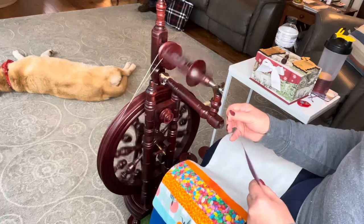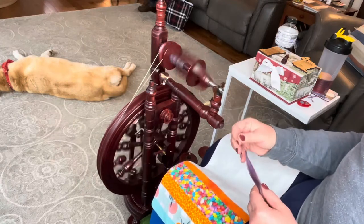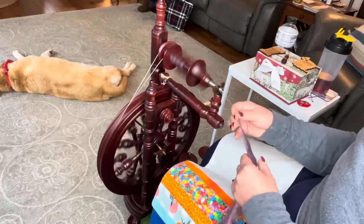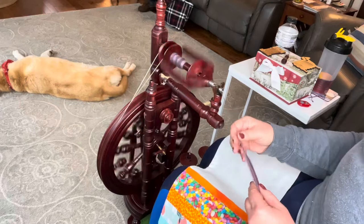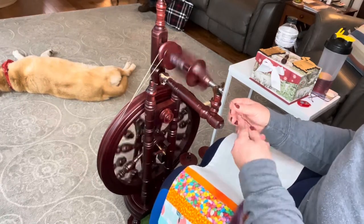I made a worsted prep fiber and I'm doing a worsted spin. That should give me the yarn that I want — a yarn that should wear well for socks. I want to put all this effort into spinning this beautiful, consistent yarn and not have it pill up like crazy after I make a pair of beautiful socks. I want them to last forever.